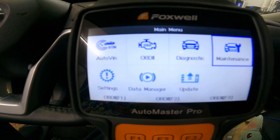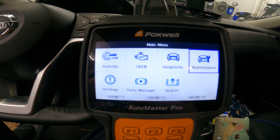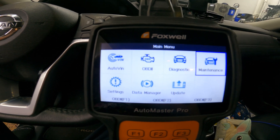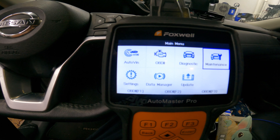Welcome back to another episode of Daniel's Garage. This is a follow-up to replacing the electronic parking brake pads on the rear of a Nissan Rogue. Someone had asked how you actually retract the pads using the OBD scanner.